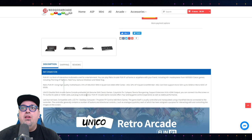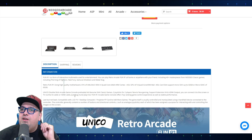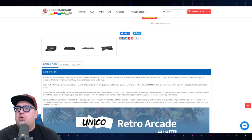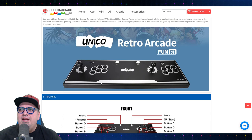Unico double stick arcade game, preloaded 44 genuine SNK classics, two joysticks, all that good stuff. Support extension AV and HDMI output — you can connect it to a screen or TV via AV cable or HDMI. Just plug it in and play. The Fun R1 offers top ranking game control experience as well as stable performance, and it's compatible with a TV. So there it is — the Retro Arcade Fun R1.